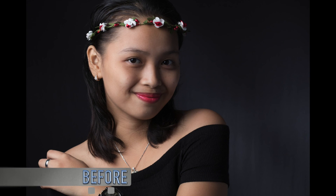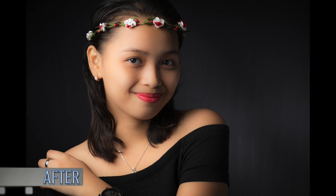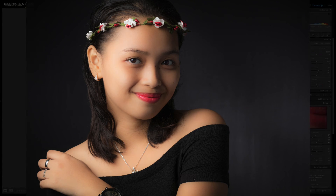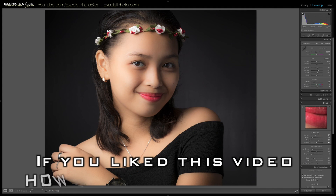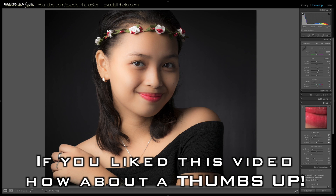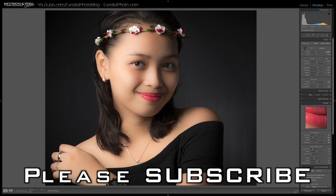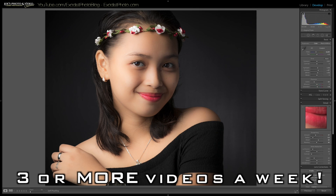And that's it — that's all I did for this photo, really simple. If you're interested in how I took the photo, there will be a link in the cards at the top as well as in the description for my Rembrandt lighting video. That's it for this tutorial. If you liked it, hit the thumbs up — it's always highly appreciated. If you're not a subscriber, be sure to subscribe — it's free, and it lets you know when I release more videos. Until next time, thank you for watching.